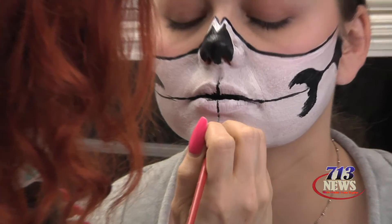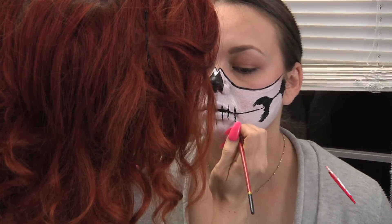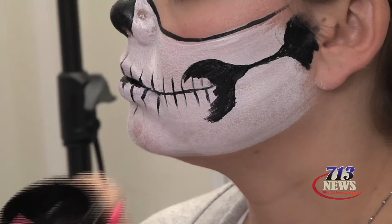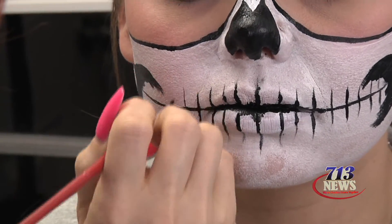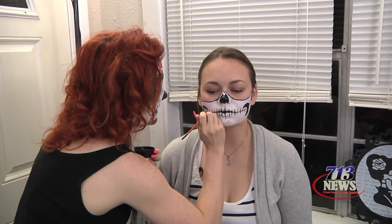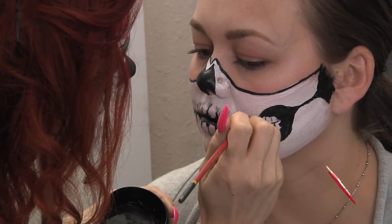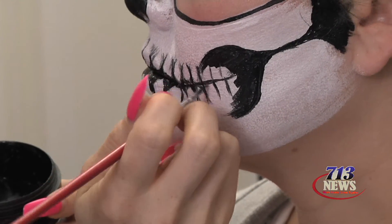Now we're going to go in and start on the teeth. For this you're going to use a fine detail brush — something really small that makes tiny little lines. Once you have your teeth lines done, go back in and detail it a little bit so it looks more like teeth — kind of rounded at the corners and edged up. This is just going to make it look a little bit more realistic.